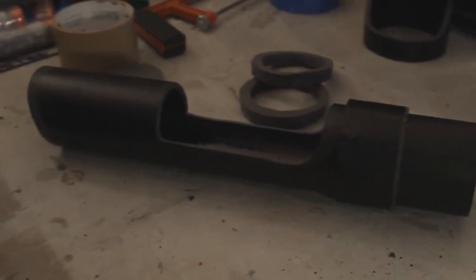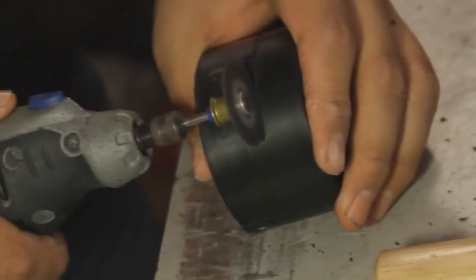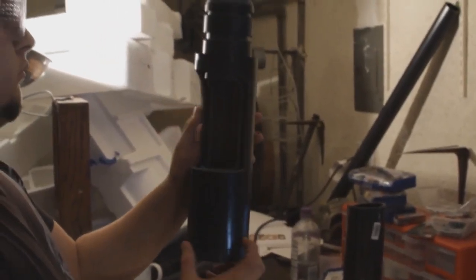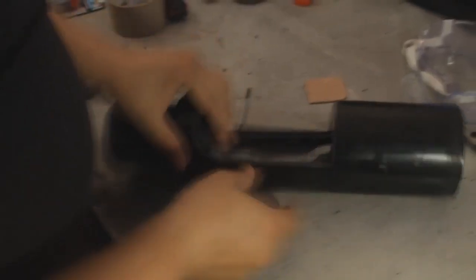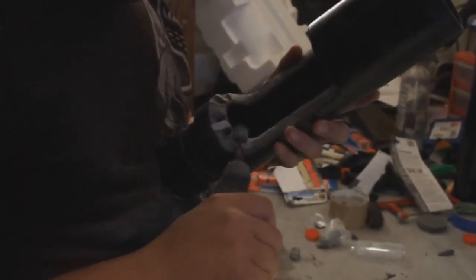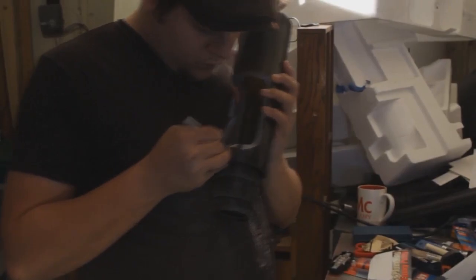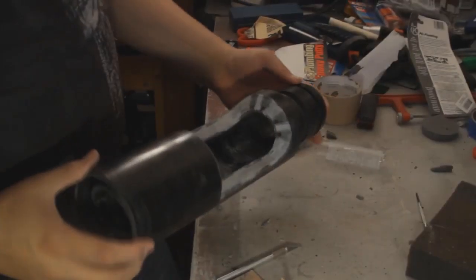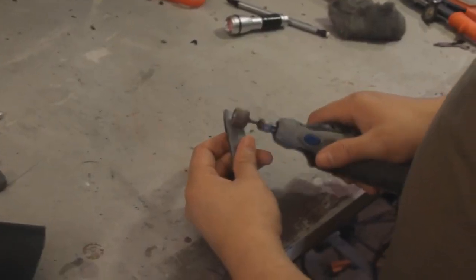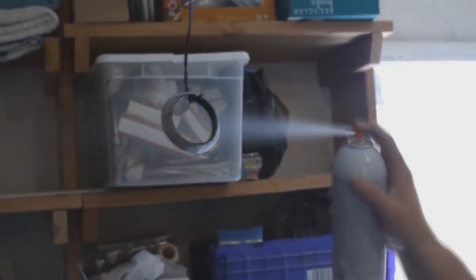Next, I took the three-inch couplings and put one on the three-inch pipe, cut the other one, and then placed those on the three-inch pipe as well. After that, I took the plumbing epoxy and lined the inside of the barrel where I cut. Once it dried, I sanded it down and used my X-Acto knife to make clean cuts. It looked like this. I then did a coat of glossy black paint over the whole thing. Then I took the top layer of the barrel, added some plumbing epoxy to it, and once it was done, I painted it as well.